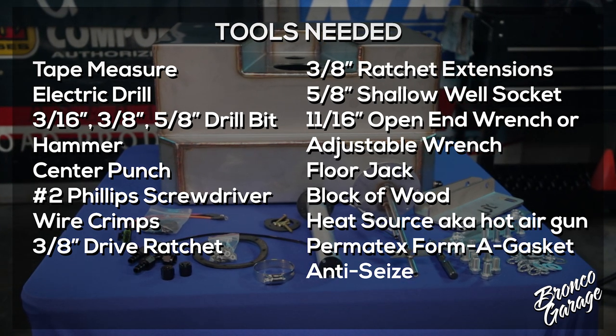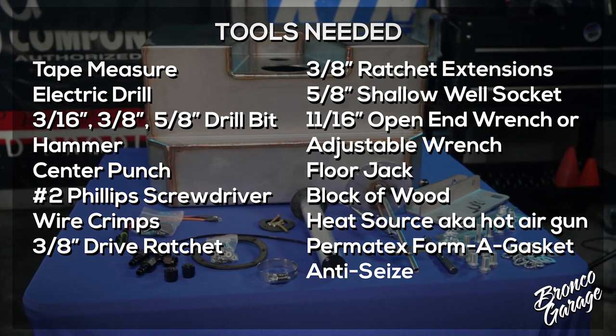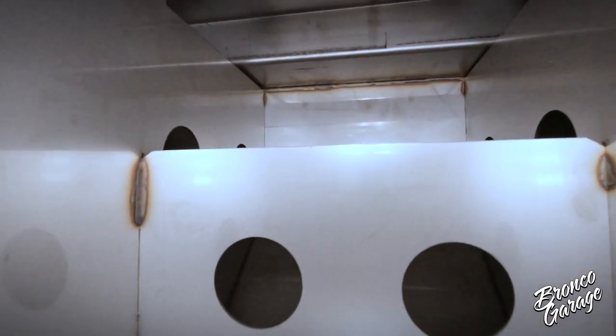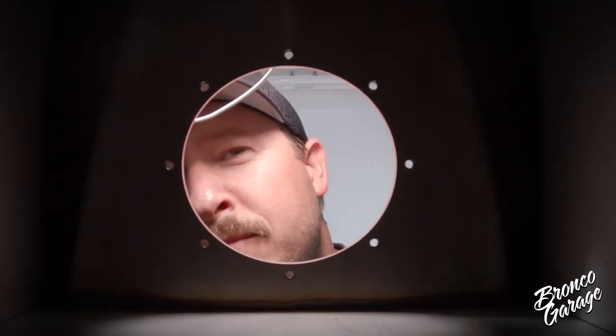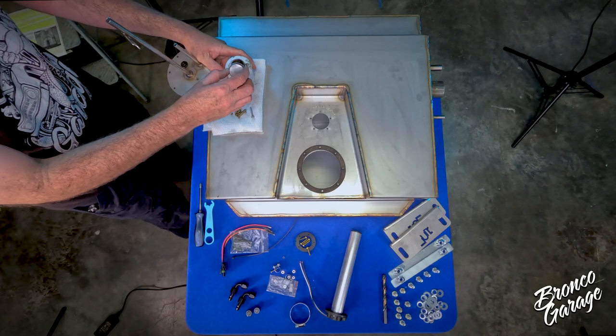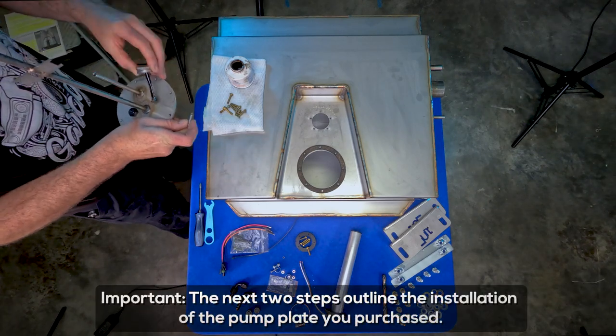Always verify the inside of the tank is clean and no trash or debris is inside it. Using warm water and dish soap to clean it out is recommended, then make sure it is 100% dry before installing. This tank is getting prepped for a carburetor setup. For EFI setup, be sure to reference the install instructions provided with the tank.